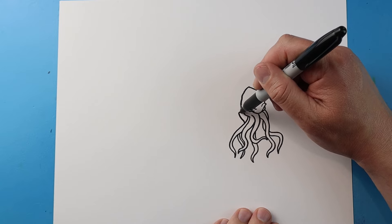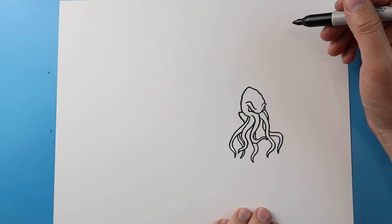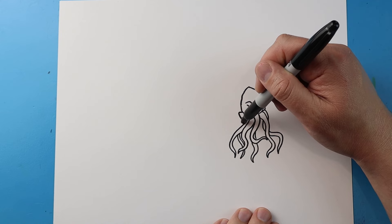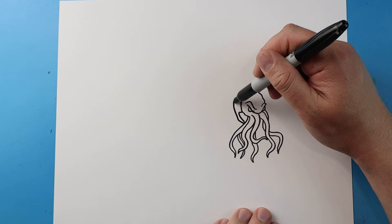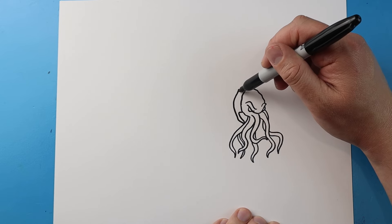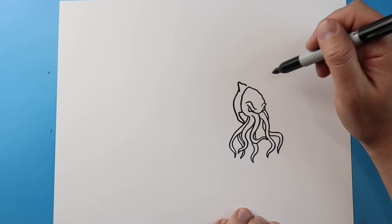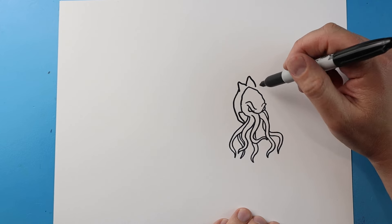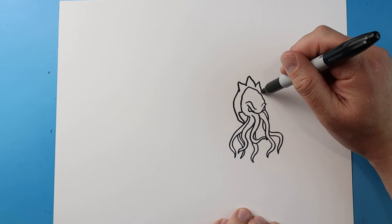Next, starting here, I'm going to draw a line — it's going to come up and then over. And I'm going to make a line just going to come up like this and we'll come right to here. I'll put a little spike here, and I'll go up and down again for another spike, and then up and down right here.